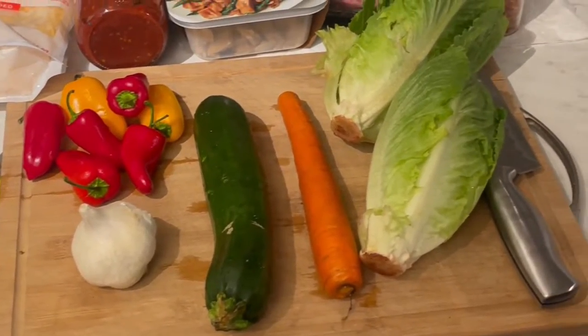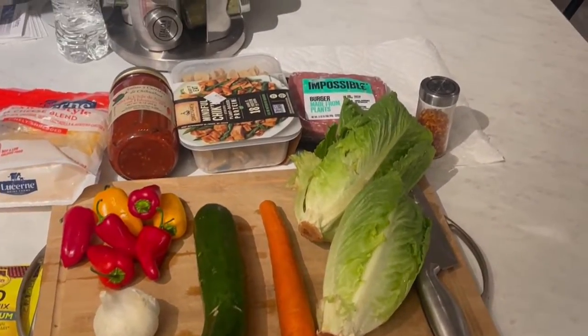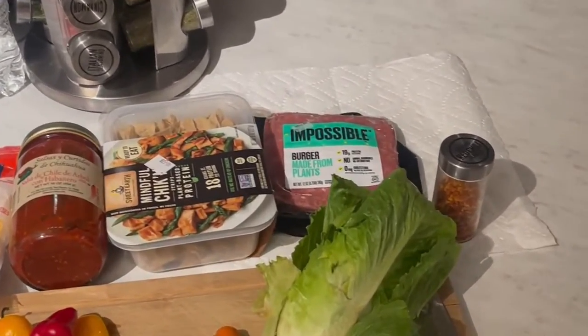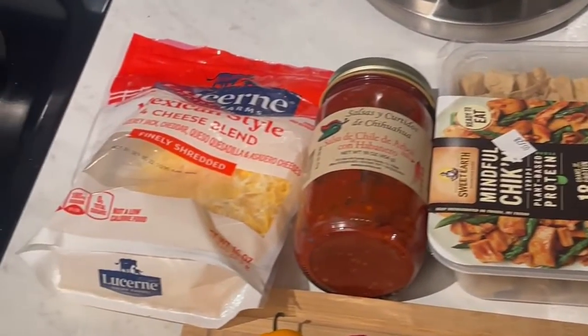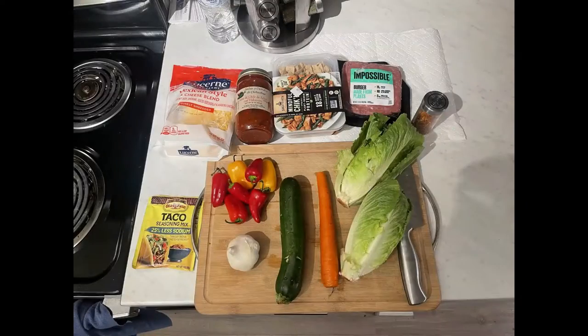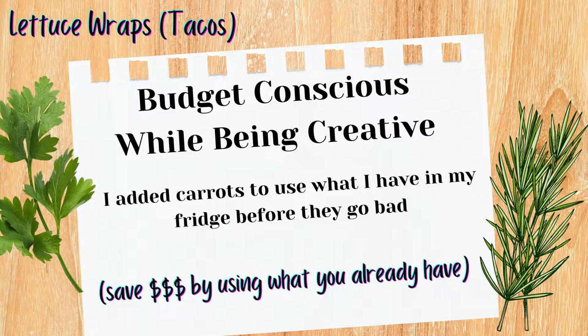These aren't any normal tacos — we just found what was in the fridge and made it our own, and so you can too. Sometimes when you want something quick, easy, and inexpensive, this is the best way to do it: experiment. That's exactly what we did, and it turned out really good. But let's get to the recipe.